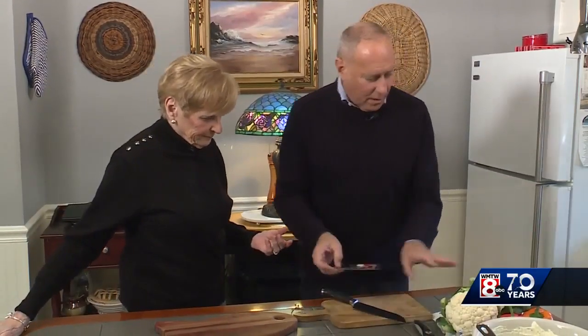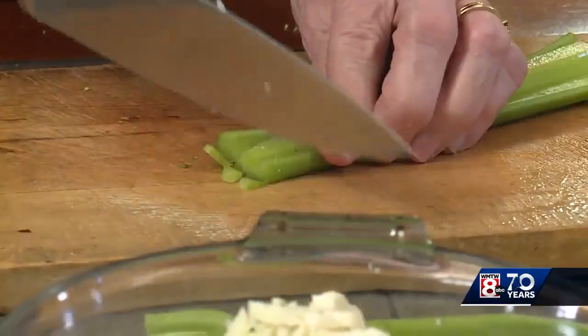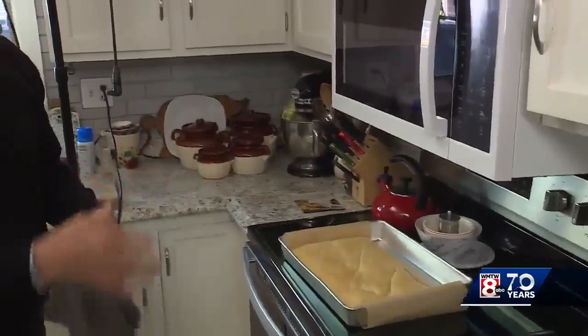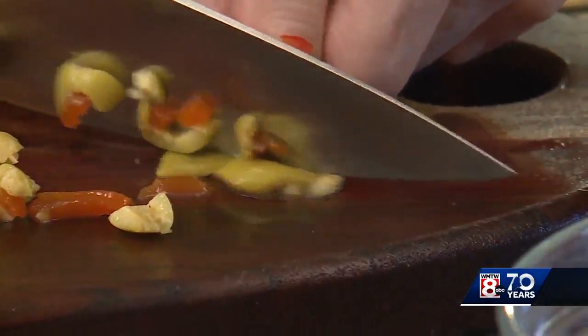Now we chop — we've got to cut up some veggies. First is broccoli. Now we do the same with the cauliflower. Cut them real small. So that has to cool. You want things very fine. A lot of people don't like olives — you don't have to use these.